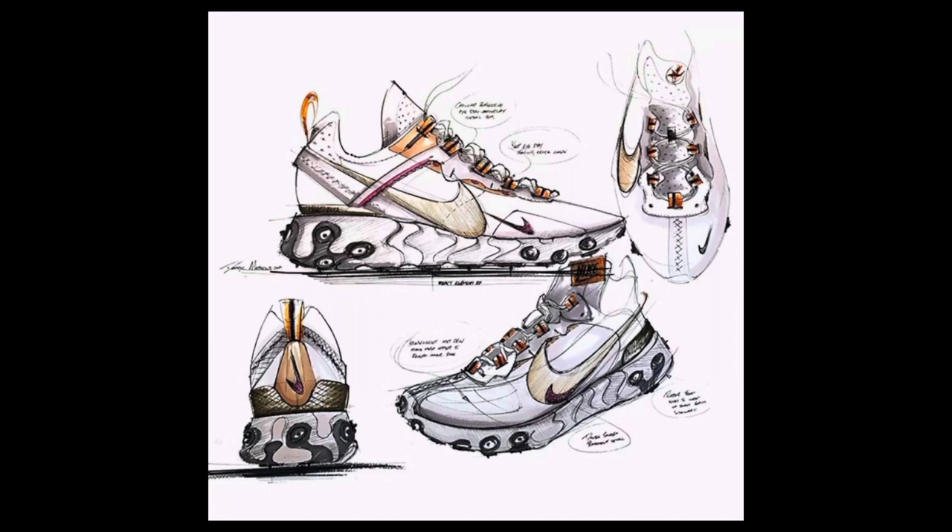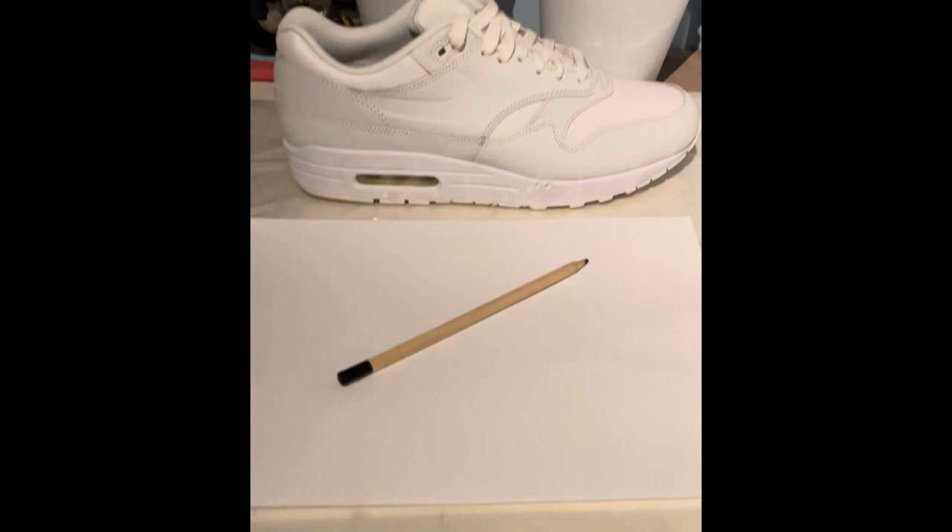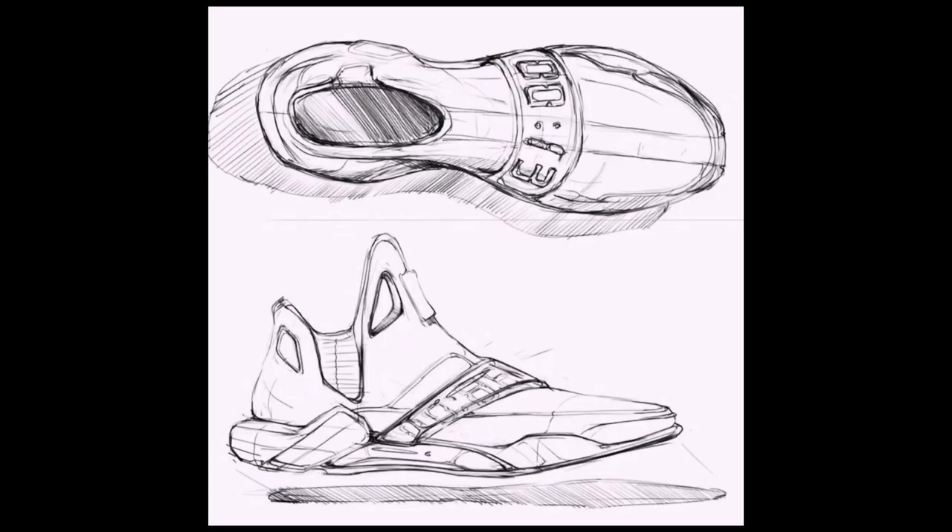Get a trainer and place it in front of you. Draw the trainer side on, not from a funny angle. You're going to draw your trainer, but just include the main shape. Do not include any patterns or logos.